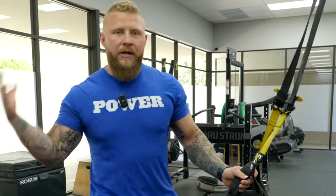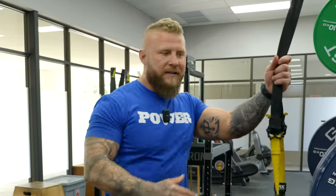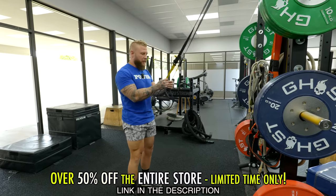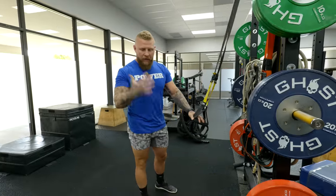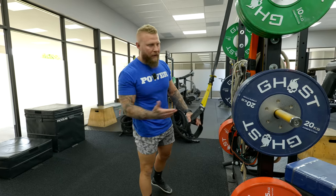I'm going to give you four TRX or blast strap exercises that you can do to increase your upper back strength and core strength. When it comes to bodyweight exercises, whether you're at home, at a park, or at the gym, you want to have some type of TRX, blast straps, or suspension-based training system to increase upper body strength. You can also use it for the lower body — it's a great way to utilize your own bodyweight and gravitational force to increase strength output and hypertrophy.